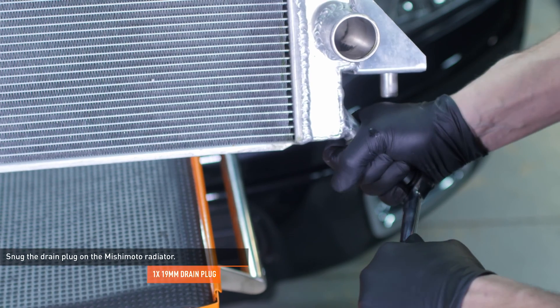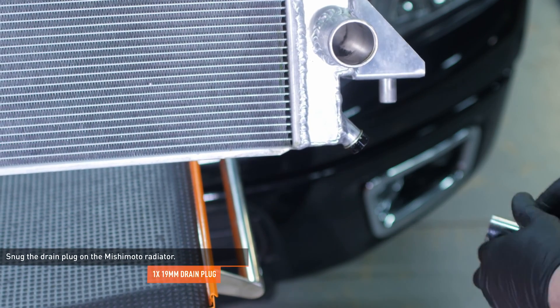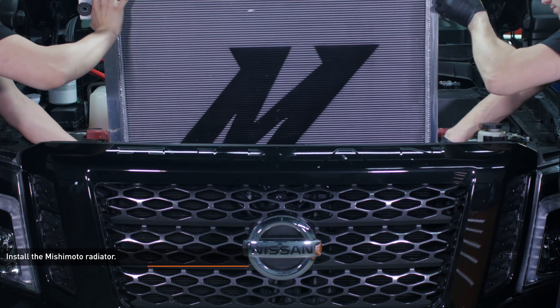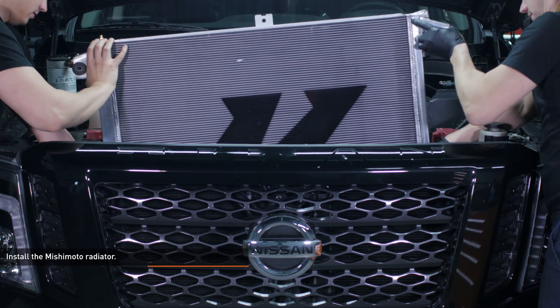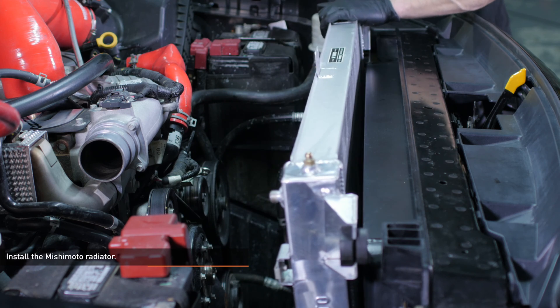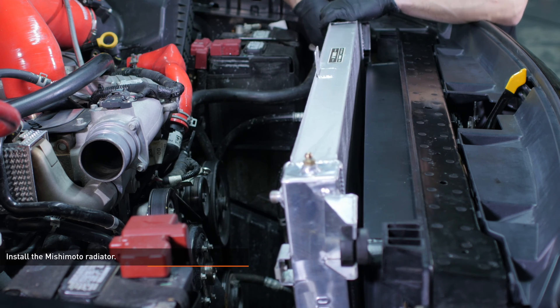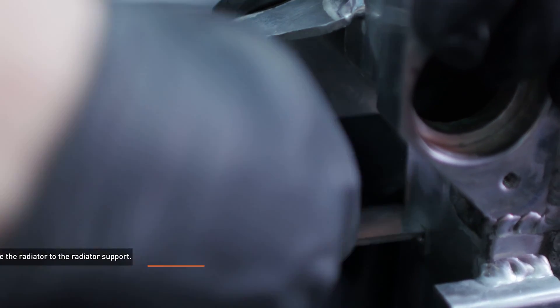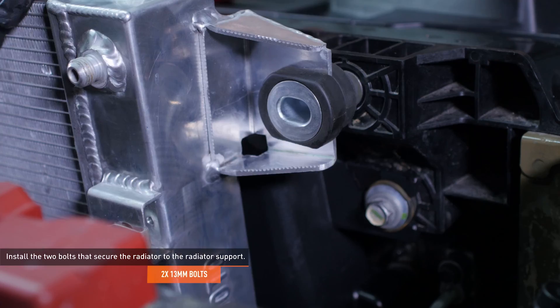Snug the drain plug on the Mishimoto radiator. Install the Mishimoto radiator. Lower the radiator down to engage the mounting pegs with the isolators you installed earlier. If you've installed the Mishimoto intercooler, this can be a tight fit. Remove the driver side intercooler mounting bolt and lift the corner to give yourself more room to work. Install the two bolts that secure the radiator to the radiator support.